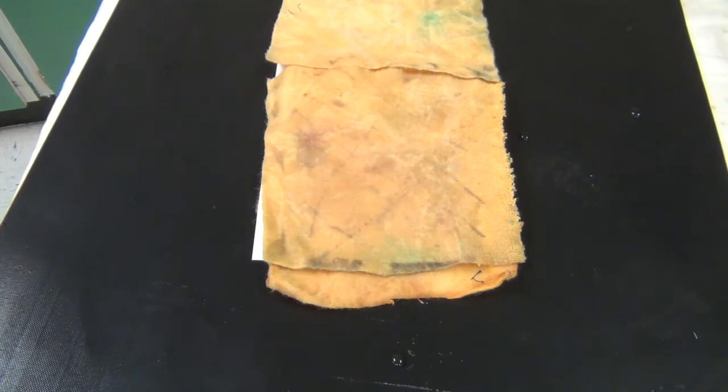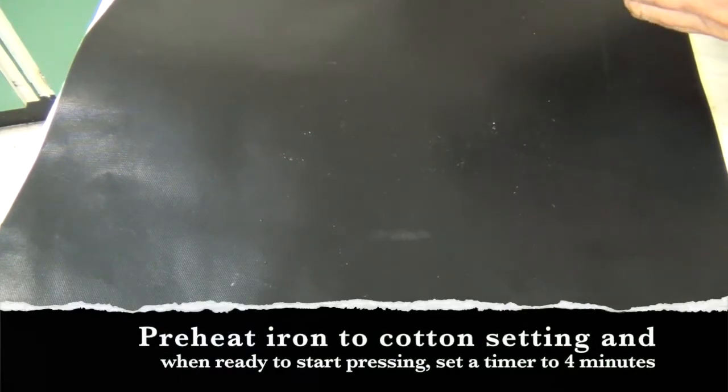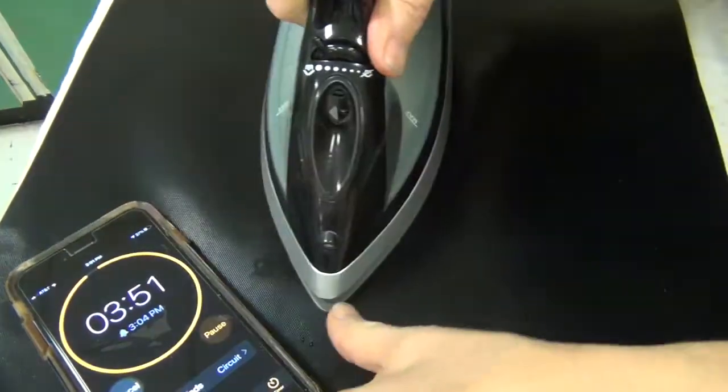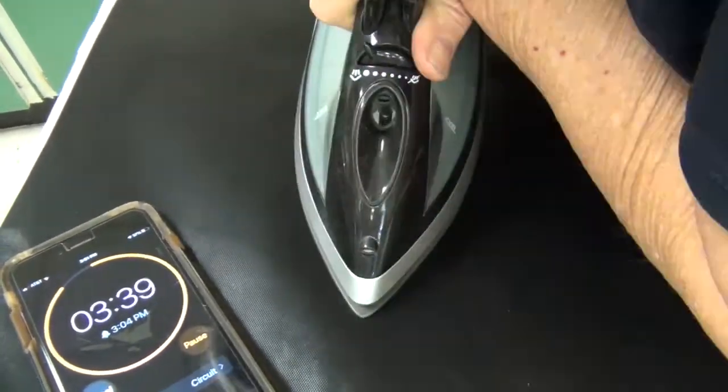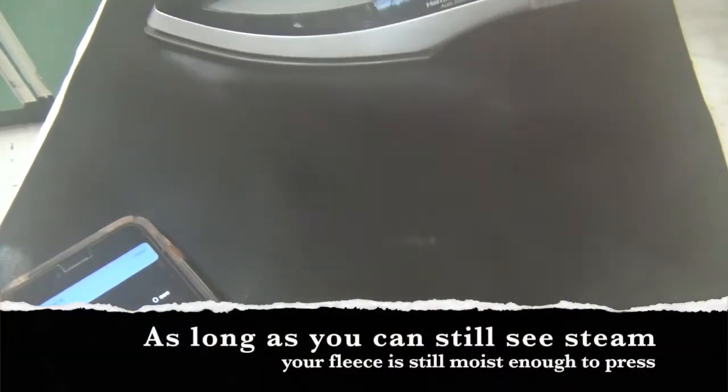There's my sandwich. There's my second piece of Teflon. I have my iron set to cotton. I'm going to take my phone and set it to four minutes, and we're going to see the magic. And I'm really pressing. Let that cool off for a second — you can see the steam just flying off of that.